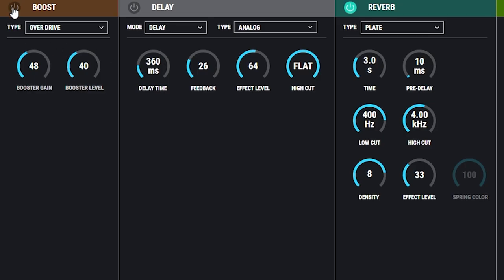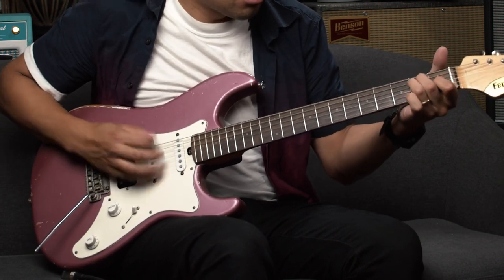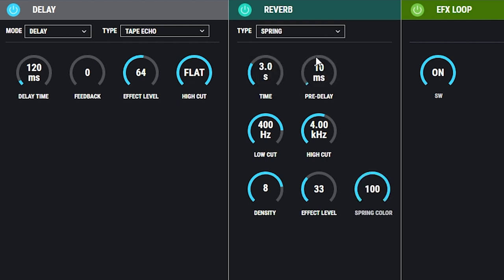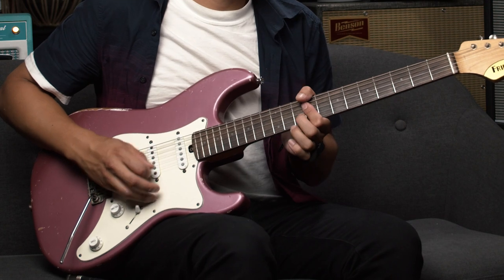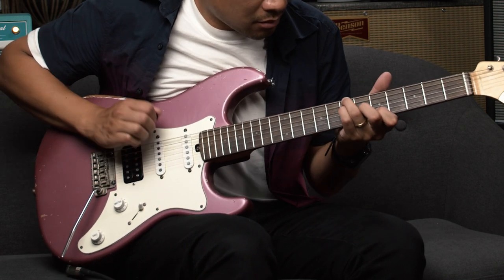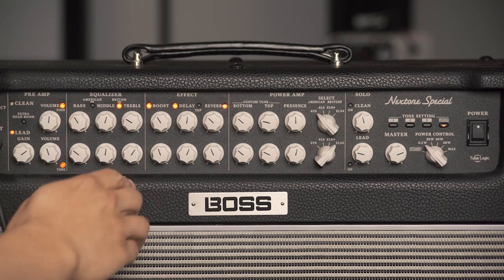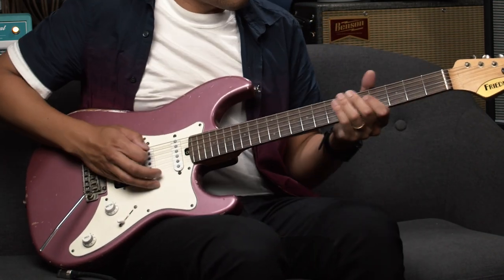Let's go back to the clean channel — under the boost section I put an overdrive, and I could even put a compressor. That overdrive gives you an overdrive pedal in front of an amp sound, which is just a very different sound than just amp overdrive. And last but not least, let's say I want to get a classic Fender sound — I can go into the reverb, put it under spring, and instead of delay I'll put tremolo. And all of a sudden I can get that nice Fender blackface amp tone.